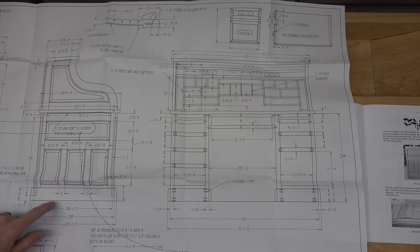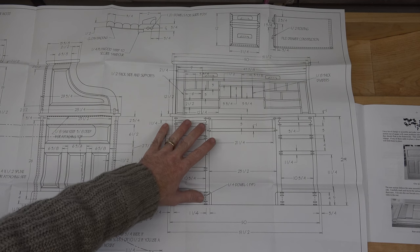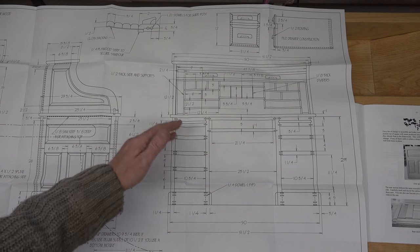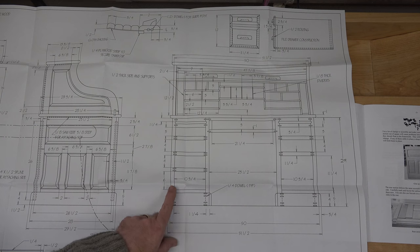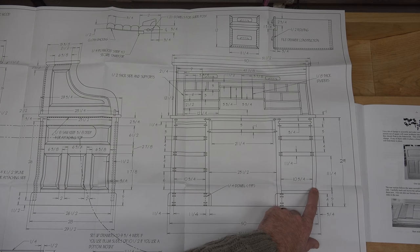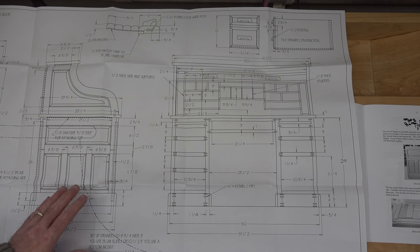On the plans we have this section here which shows the side profile of our desk, and this section here which is our front. It's not an exploded view but there's a lot of detail. Where I'm going to start is the side panels — I want to make four of these. As you can see there's one here, one here, one here, and one on the outside. From the drawings and written instructions, there are four of these panels that will all be identical.